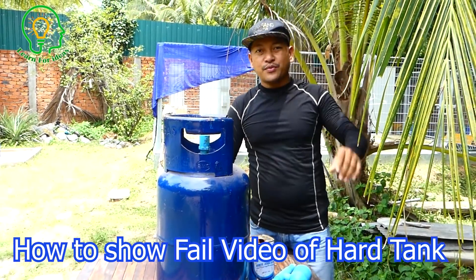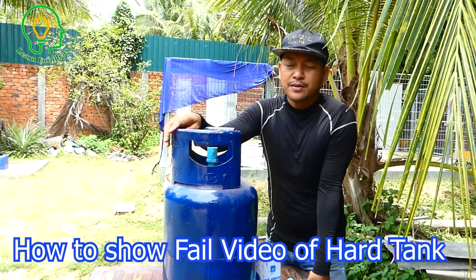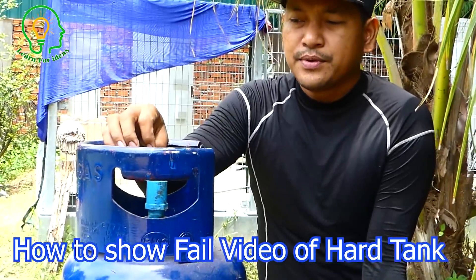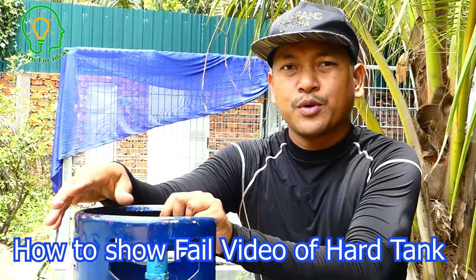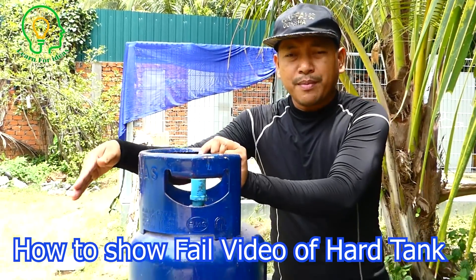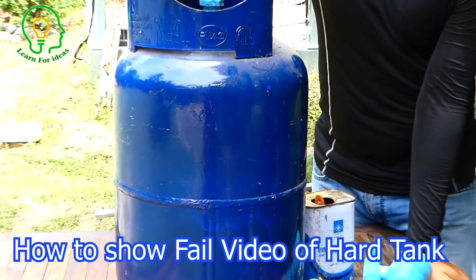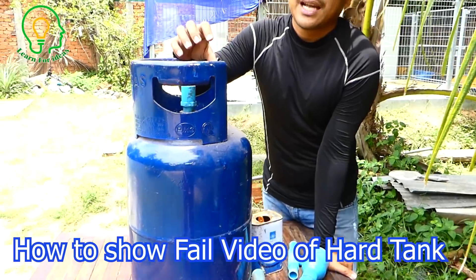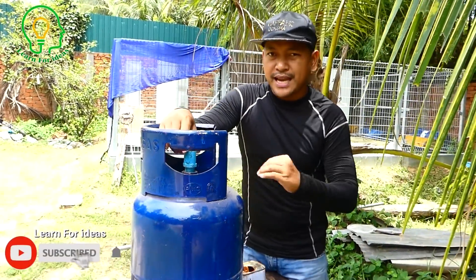Hello everyone, welcome back to Learn for Idea. As I got a lot of comments on our previous video about the soft tank — we made a soft tank and we did a soft output pipe — it doesn't work for the soft tank, but we put the long pipe and it was deformed.